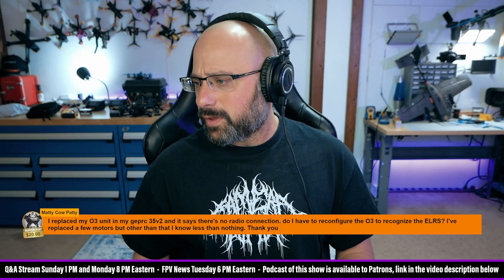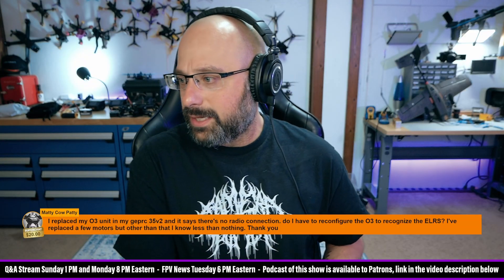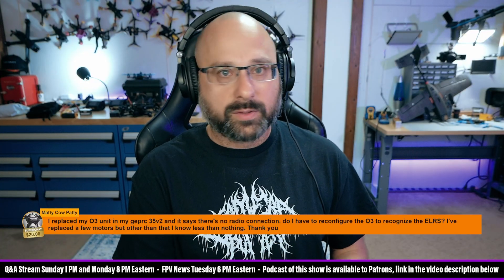Maddie, there's some confusion going on here unfortunately. The O3 doesn't talk to the ExpressLRS receiver or the ExpressLRS controller at all. They are separate worlds and never really interact with each other whatsoever.